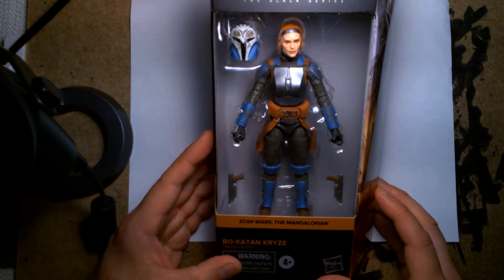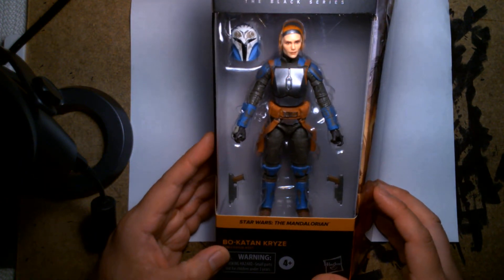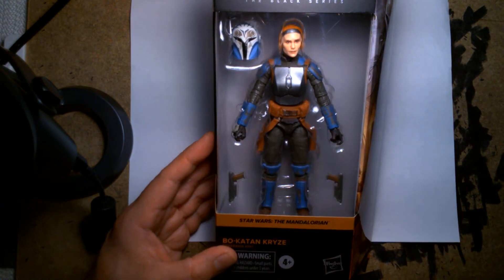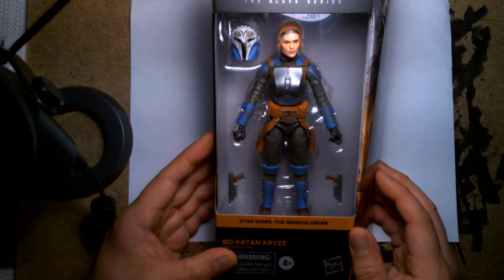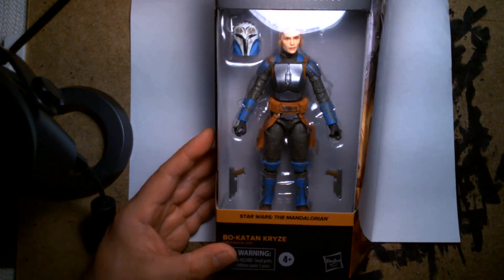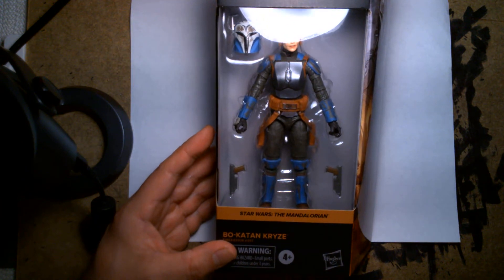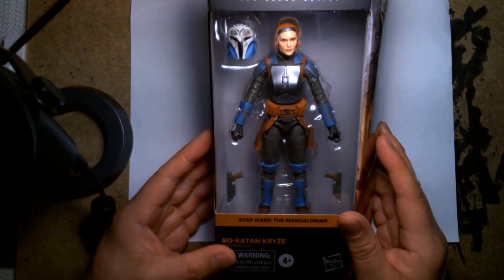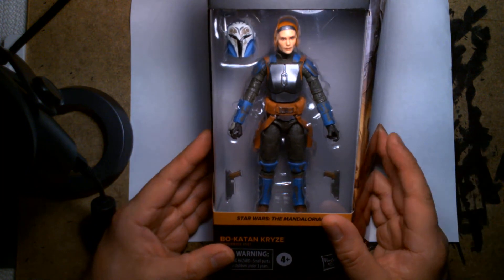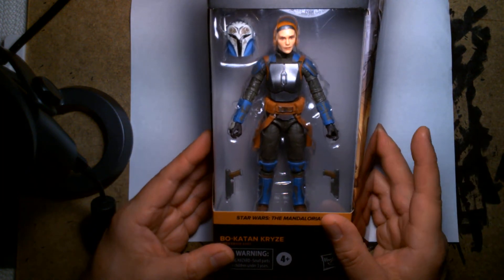Most of the time my stores never get them, and if they do I think it's limited quantities and they just sell super fast. I live in an area where it's highly competitive — there are a lot of collectors — so early bird gets the worm. Sometimes I just miss out, but I was fortunate enough to find this actually in store, and here it is.